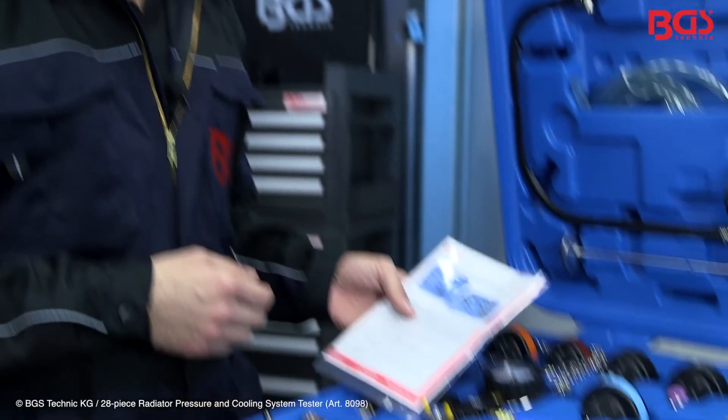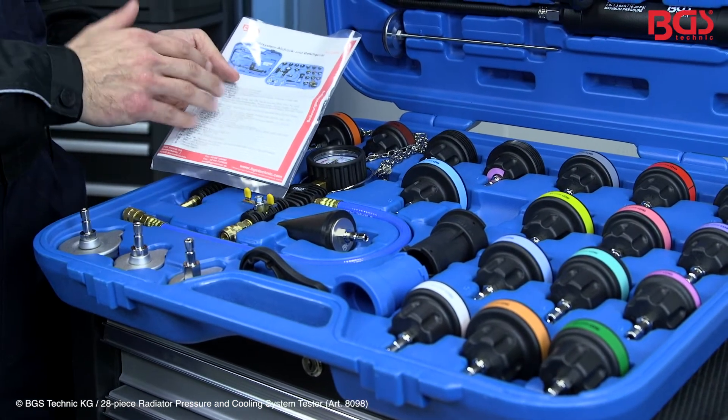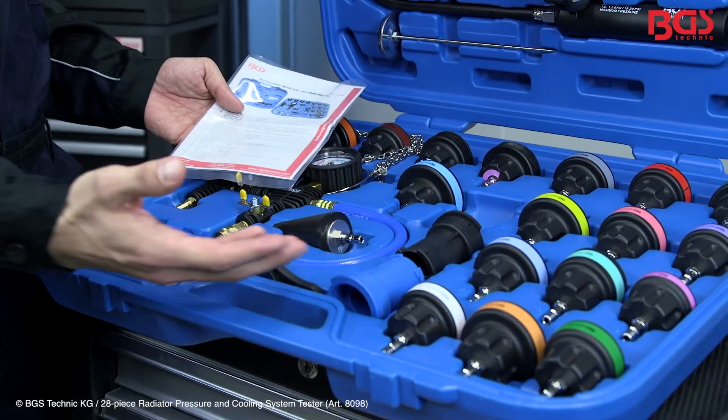This set includes adapters for nearly every car type. To choose the correct adapter, you need to reference the included manual. BGS Technique has numbered and marked all adapters so you can find the right one immediately.